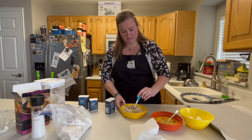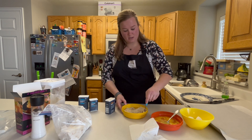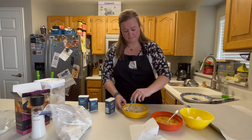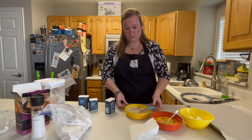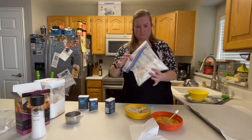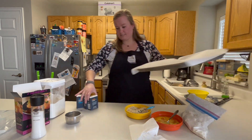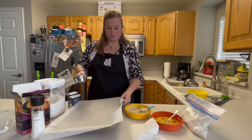Mix it around here. Just like that, we are ready for our assembly line. So, first step of the assembly line is the flour — check, that's done. Next is the egg, and then we do the breadcrumbs.